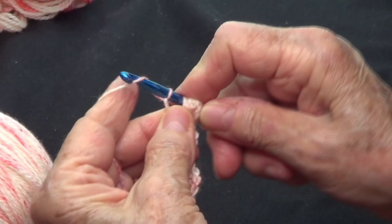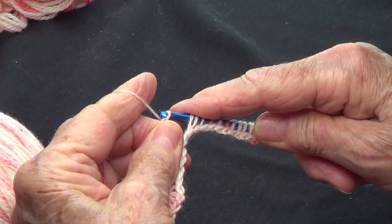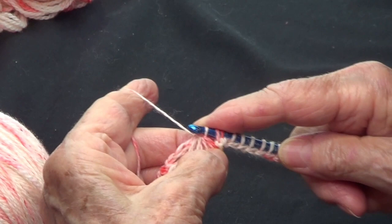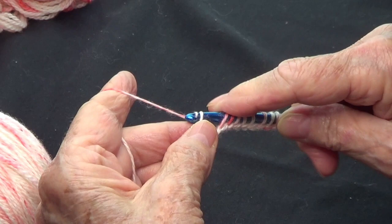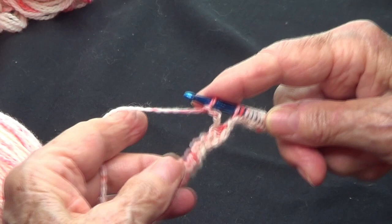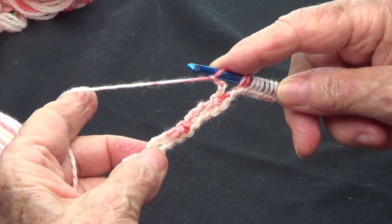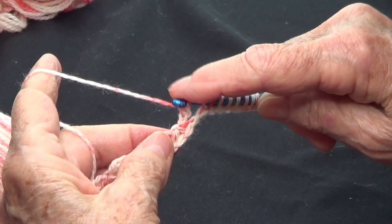Make three chains — one, two, and three. Take five stitches off: one, two, three, four, and five. Yarn over, secure them in place, and make your three chains — one, two, three. You go the whole row doing that all the way to the end, chaining three, taking five off, securing them in place.